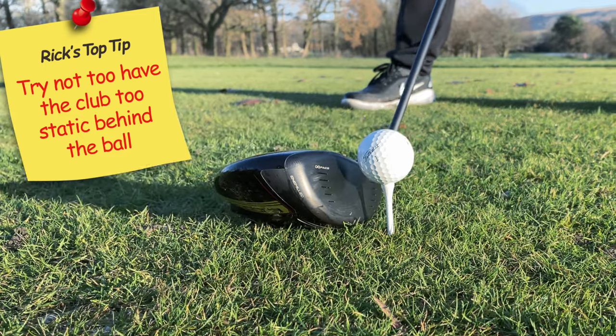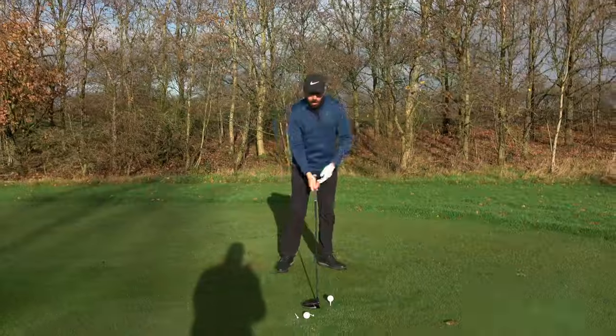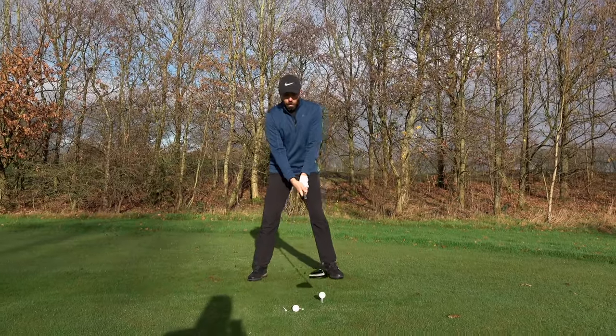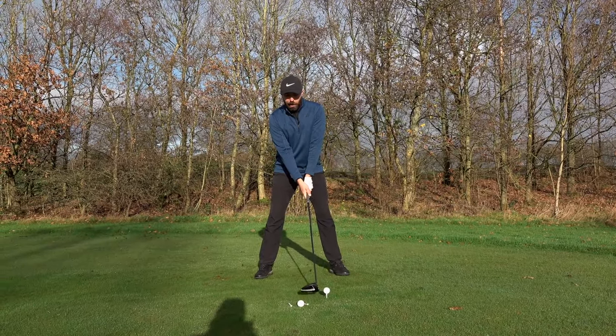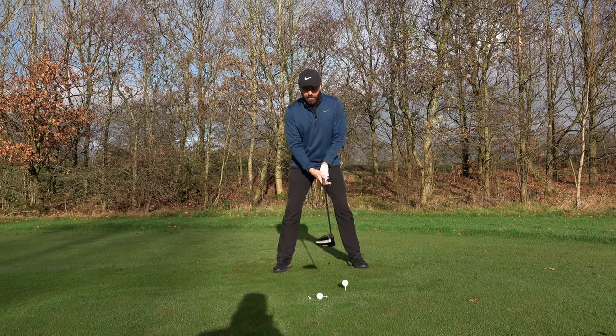If you do, there's no energy in the club or in the shot. You'll see a lot of golfers moving the club head, giving it a waggle, letting it bounce, even hovering it a little bit. All of those things are really good to help keep that energy in the swing.